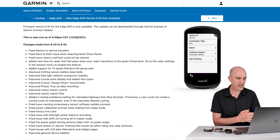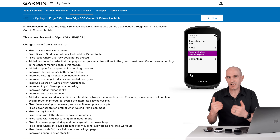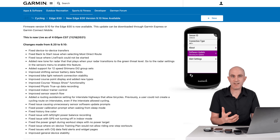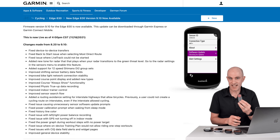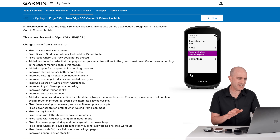Fixed an issue causing unnecessary sensor software update prompts. The Edge units are quite handy in that they will pull down firmwares for any Garmin connected sensors, such as the radars or the Vectors or similar. But they get very naggy if you say no, don't update. My RTL515 has an update to do and one of these units was nagging me for a while — I hit no a while back and haven't seen it since. So hopefully that's less nagging now. I will do the update when I'm ready.